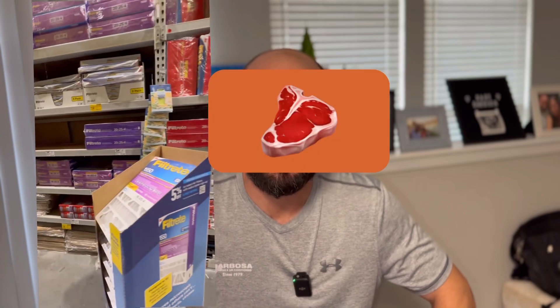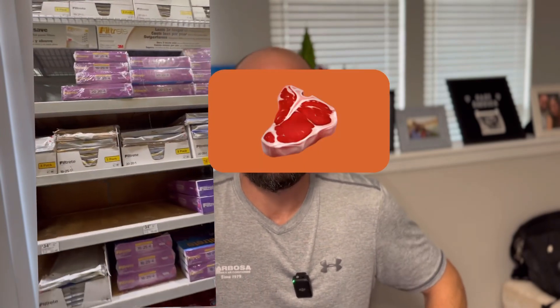Over Labor Day weekend I ran into Lowe's to get some charcoal for the old charcoal grill — cooking out some skirt steaks and hot wings. I had a little time to kill, so I decided to walk down the air filter aisle. There are so many air filters, and I've posted some things about the 3M Filtrete filter recently. It's a great filter, but I want to make a video about what that filter is doing to the system.